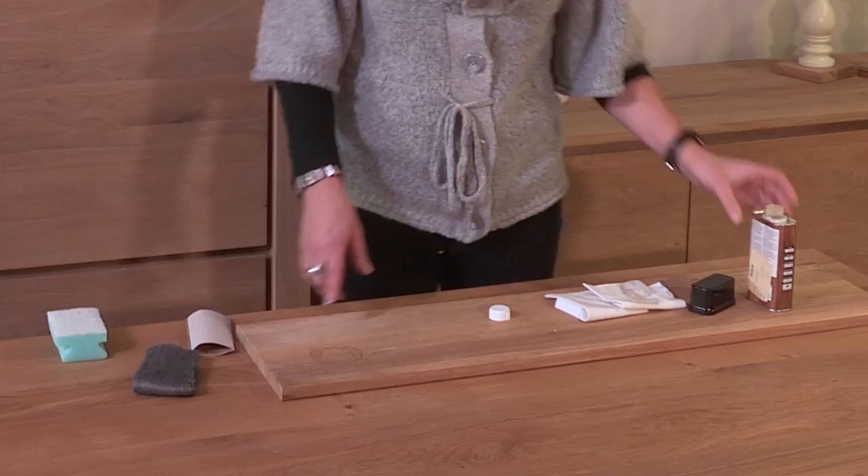If you have superficial markings that are not rectified by this process, you can carry out the whole process using very fine wire wool. If the finish does get more seriously damaged, it can be sanded first and re-oiled, but you might notice a temporary colour difference until the light and air correct it over time. If your table has extension leaves, it's a good idea to oil them at the same time as the table top.